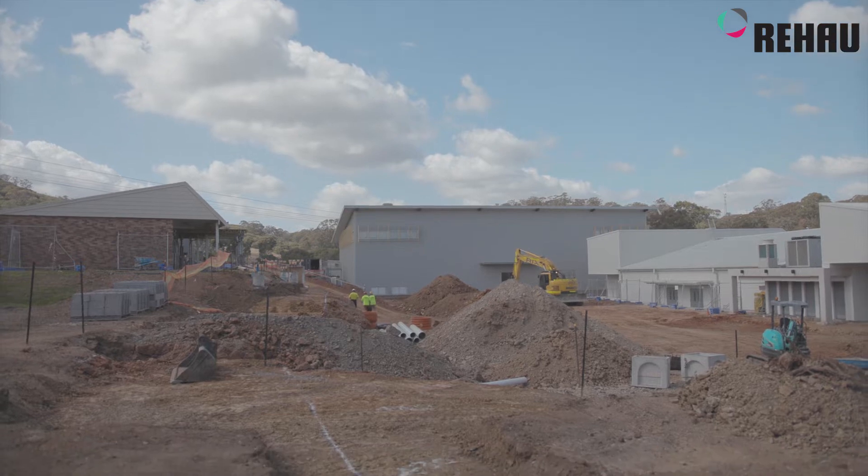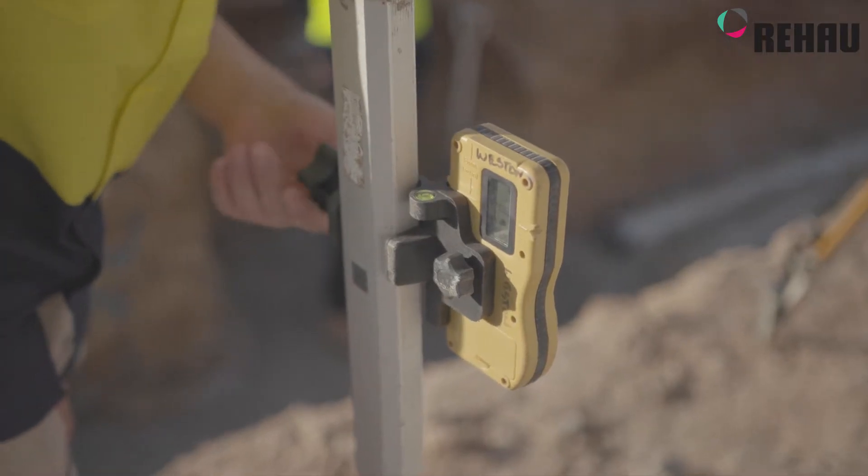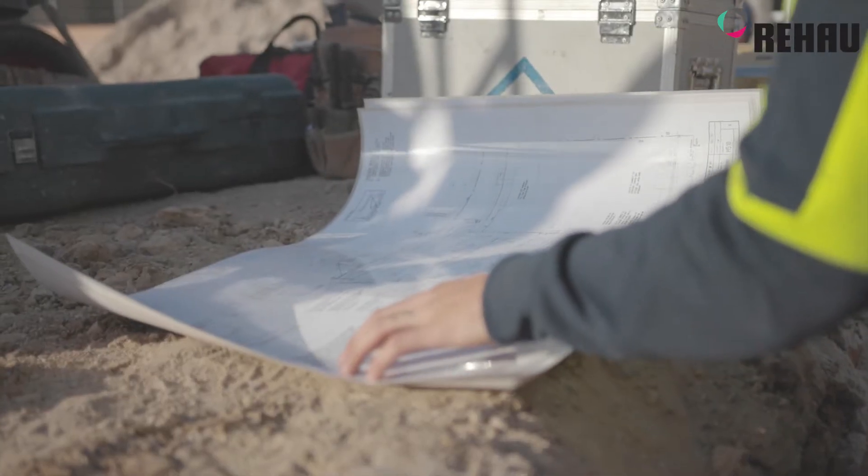I'm Matt from Equest Plumbing, one of the directors. We're doing groundworks at the moment, new sewer manholes as a Rehau supplied. Behind us here they're doing a new 20-classroom building, a two-storey development, and we're just carrying out some early stage works at the moment.